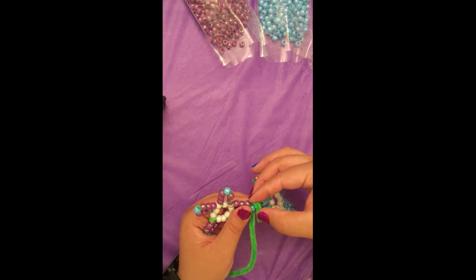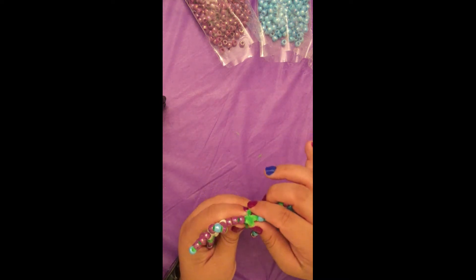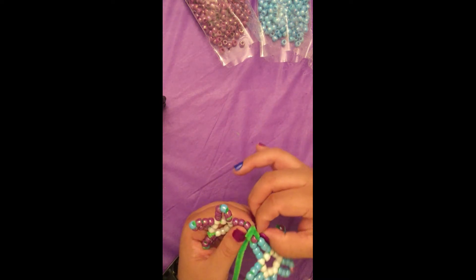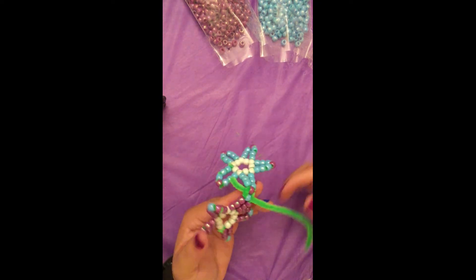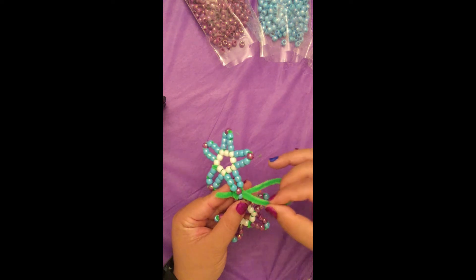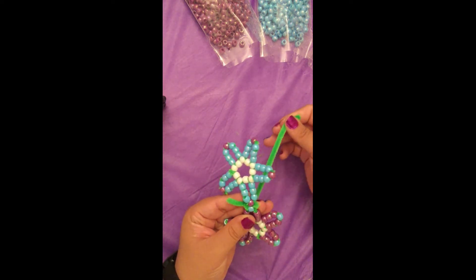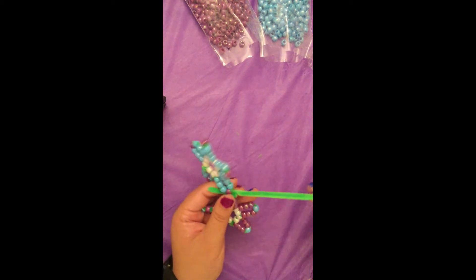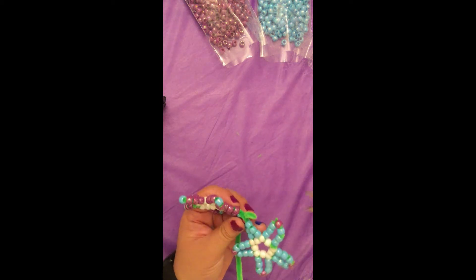At this point, you're going to feed the pipe cleaner through the center of the circle of the connection point to secure it on both sides. And then cut off the excess.